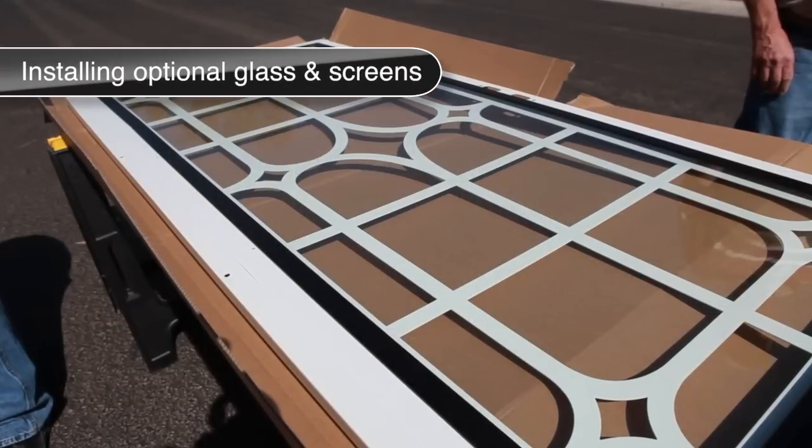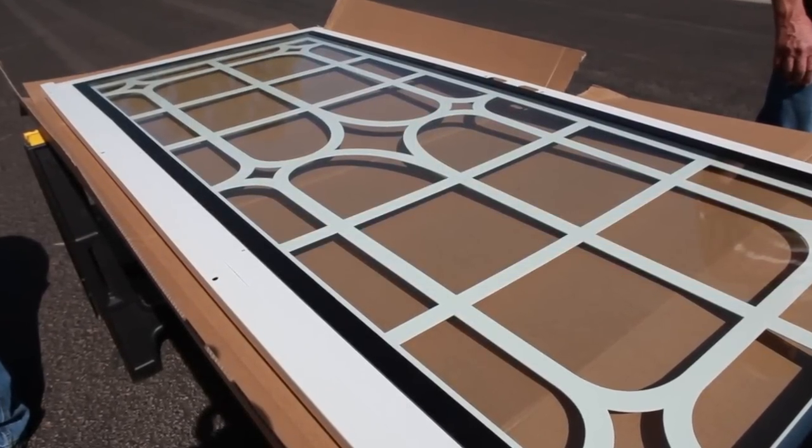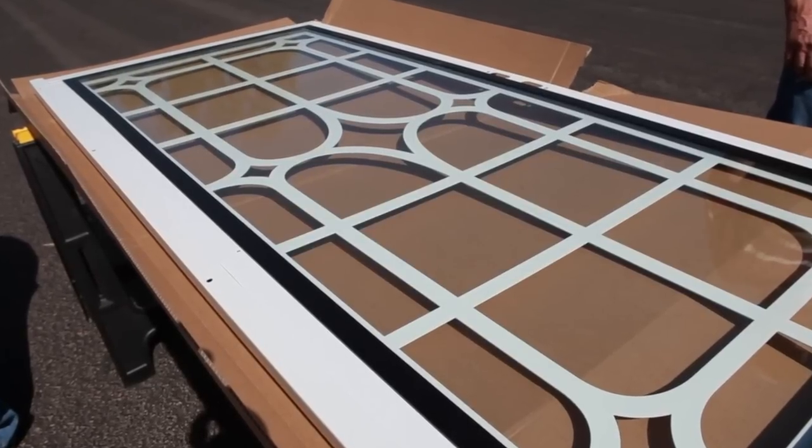Premium Steel Security Doors have three screen options: glass, perforated metal, or insect screen. Here, we show you how to install each of these three options.